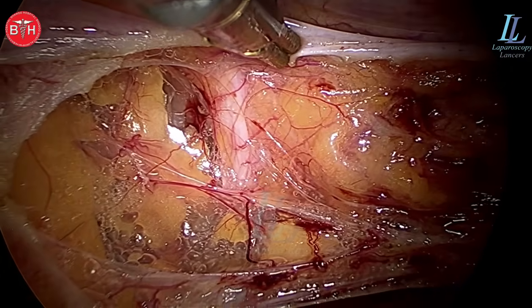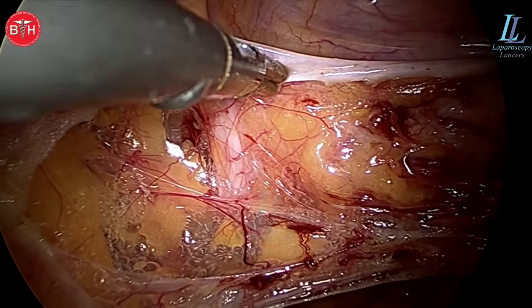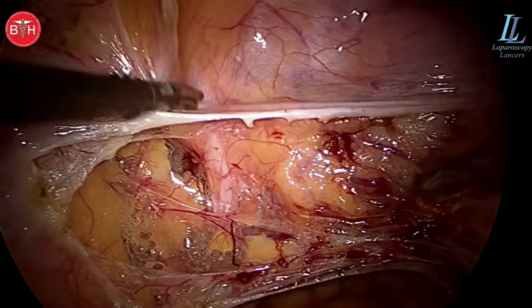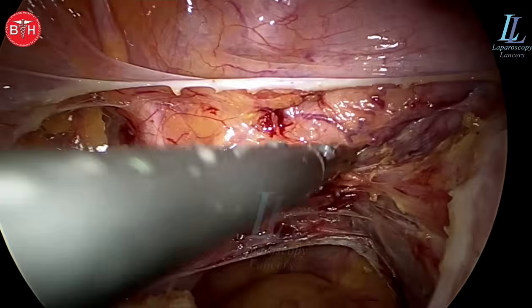Look how far away the ureter is from the dissection site. So you do not have to worry about the ureters at all. Most gynecologists fear about the ureter — please do not fear. Stay close to the uterus.